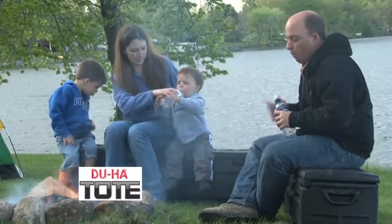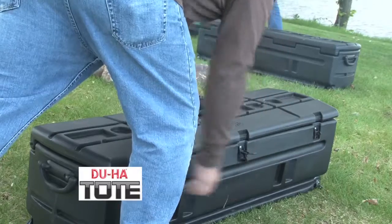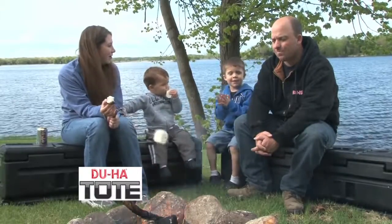The Duha Tote can also be used as a bench with built-in cup holders. It makes a great camp box that can hold your cooking supplies close to the fire and also provides extra seating.